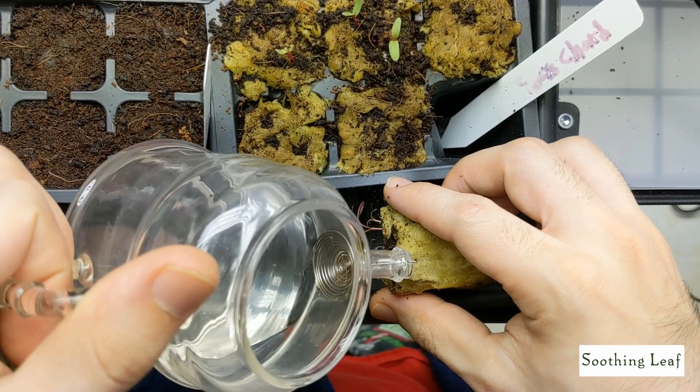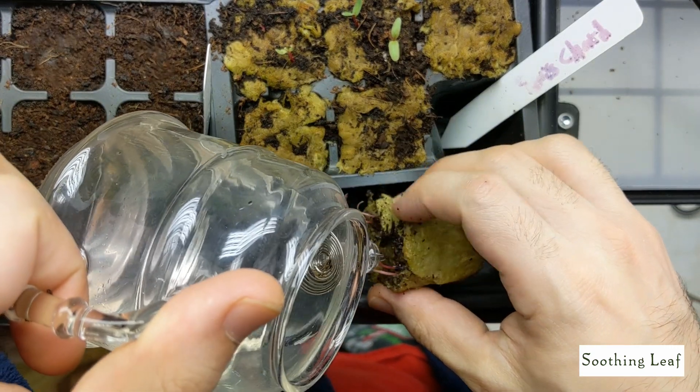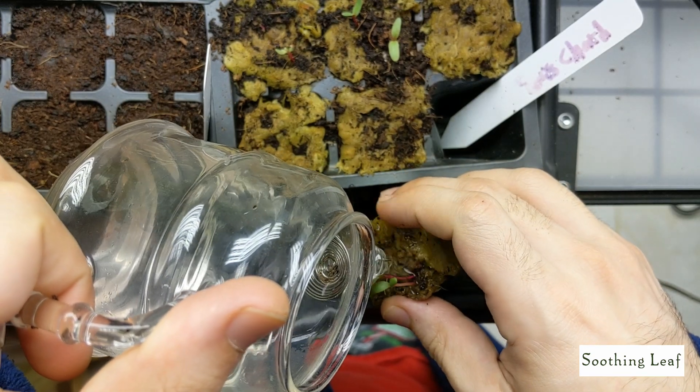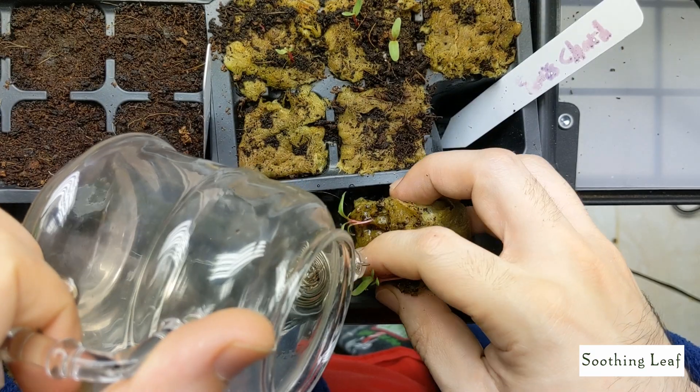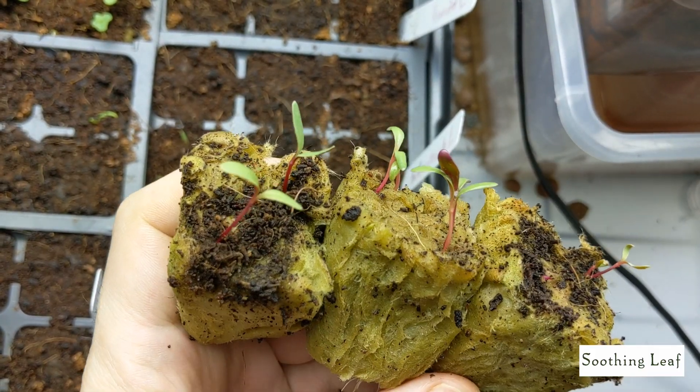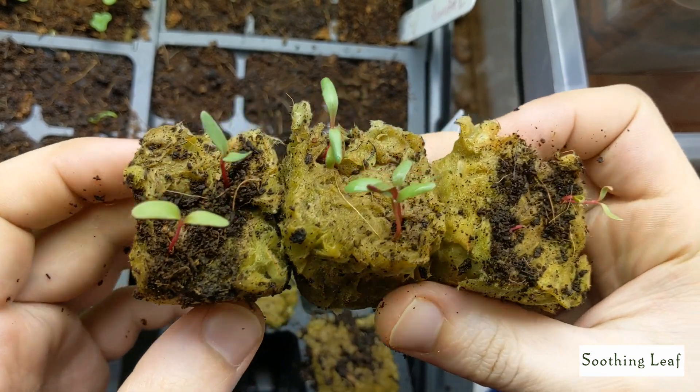All I need to do is wash off some of this coco coir on top to get it nice and clean. You don't want any of those small particles getting back into your system - it could clog everything up and cause more problems than you need.